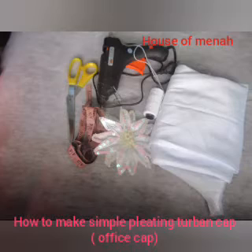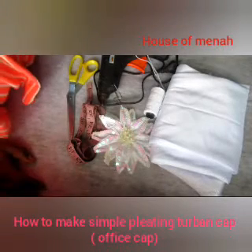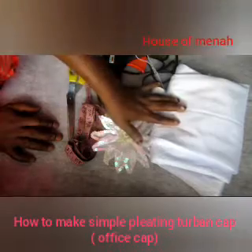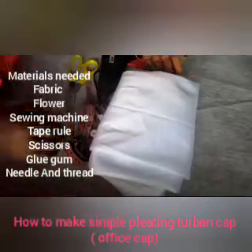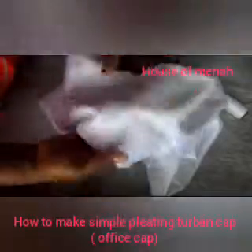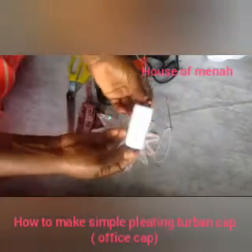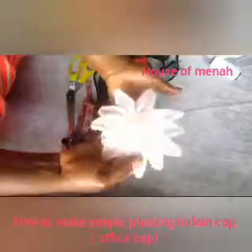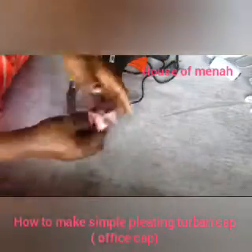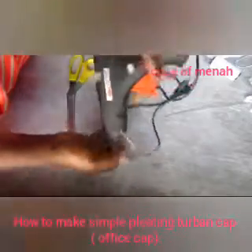This is the material I'll be needing for this project. I'll be showing the materials one after the other. That's the fabric I'll be using — this fabric is called 'Oh Baby.' It has two parts: the first part is stretching and the other part is not stretching, so we'll be using the stretching part. This is the thread, this is my needle and thread, and that is my flower — sequenced flowers. And this is my glue, and those are our scissors.